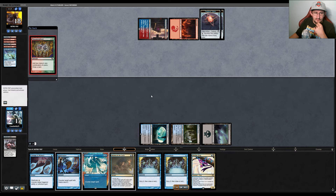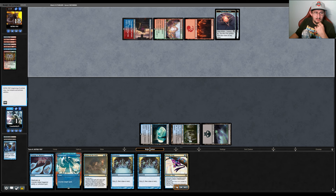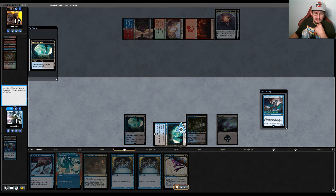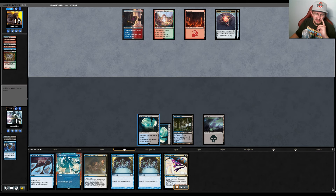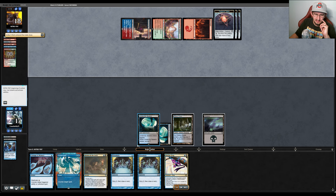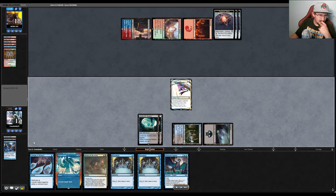They cast Manamorphose, play Commercial District, keep a card on top, and pass. We draw Sewers but find Murktide Regent on top. We really wanted an untapped land to cast Psychic Frog and leave up Counterspell or Consign to Memory. We unfortunately have only tapped lands, so we pass. We then play Frog because we can't cast Murktide Regent and still leave up Counterspell. We pass the turn.